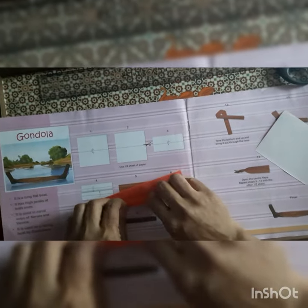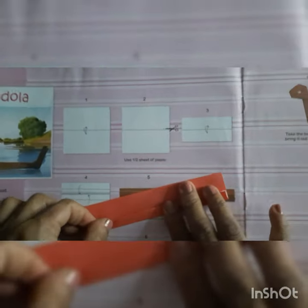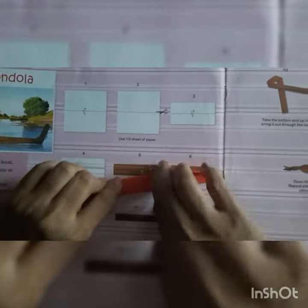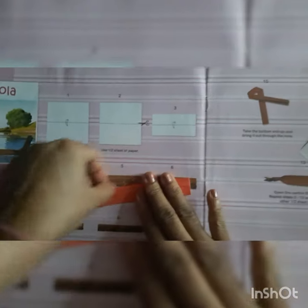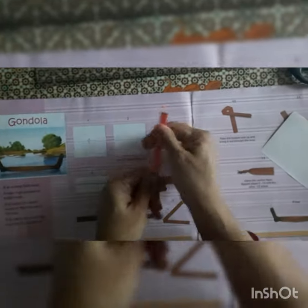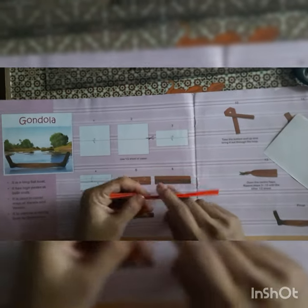Again we have to fold from the middle till this middle line and give the crease. The same thing we have to do from the other side also — till the middle line we have to fold the paper and give the crease. Now we have to fold from the middle like this way and we will get a thin strip. Now give the crease.